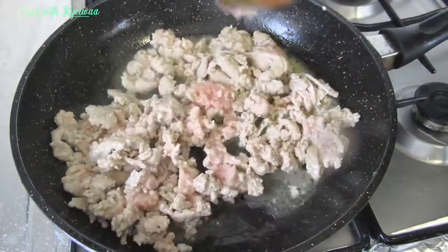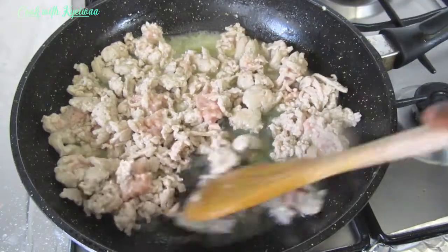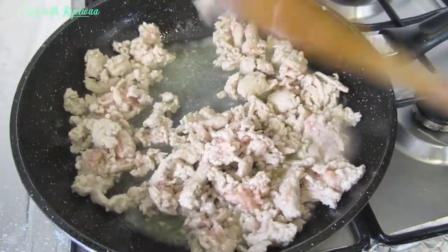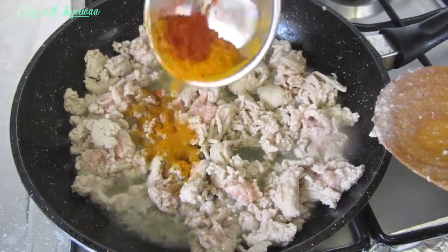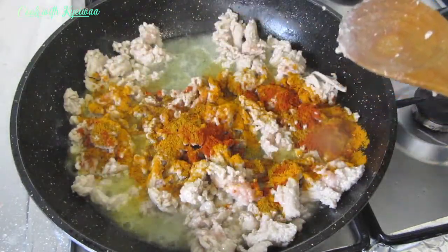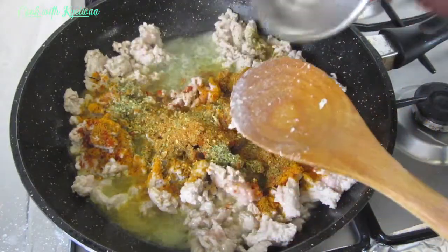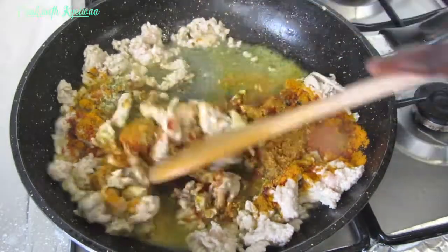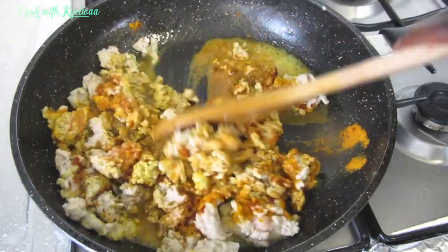I've added the sauce and I'm going to add all the spices. For the spices I have paprika, turmeric, curry powder, fish seasoning, Moroccan seasoning, and Italian seasoning.